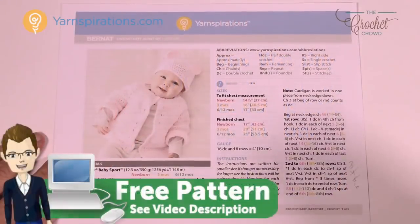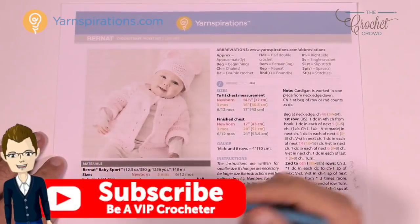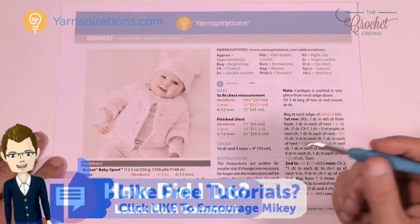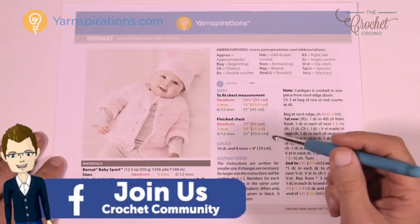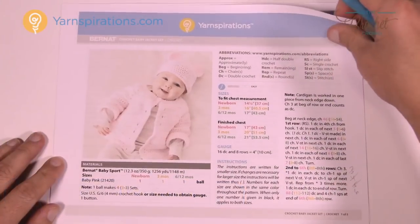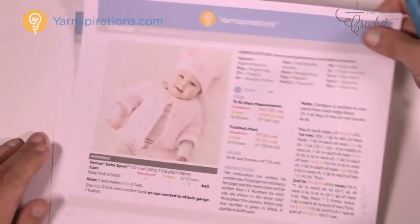Here we are in the pattern and we're going to be using Bernat Baby Sport yarn with a four millimeter size G crochet hook. As a full disclaimer, I don't have this yarn in stock — I am substituting with Bernat Super Value using a five millimeter size H crochet hook. It will change the size of the hat, but for demonstration purposes that's what I'm using. The pattern is on page number two.